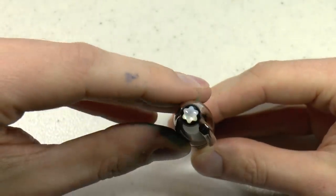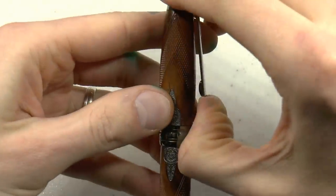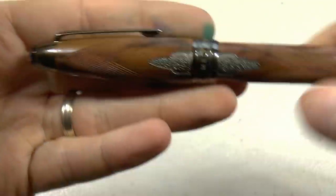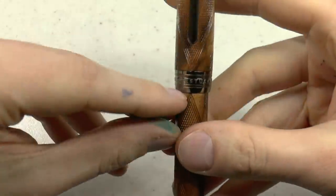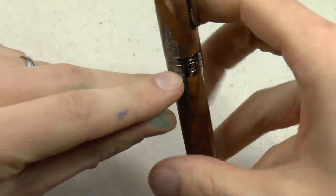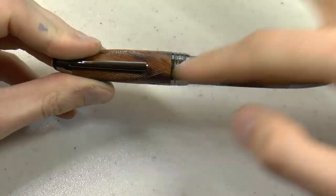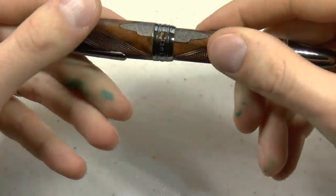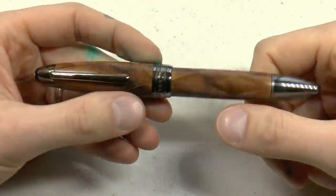Parts of the pen: beautiful mother of pearl Mont Blanc emblem right there on top of the cap. We have the clip — works well, as you would expect from a Mont Blanc. I really like this checkering; it looks cool and has a nice tactile sensation. Center band right there that says Meisterstück, Mont Blanc, going all the way around. Barrel continues nicely — these two points in the checkering point at each other and line up.